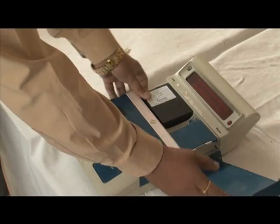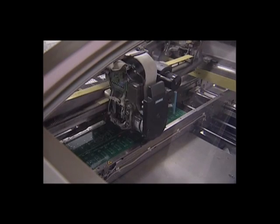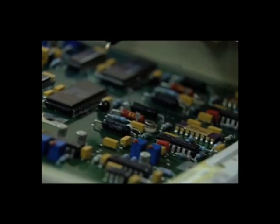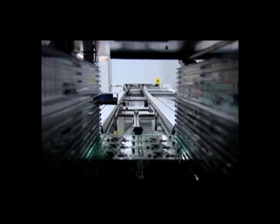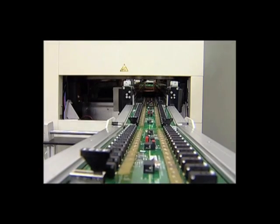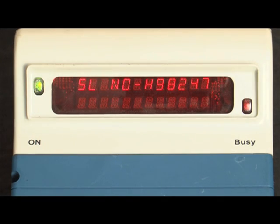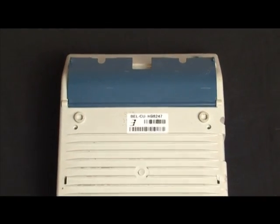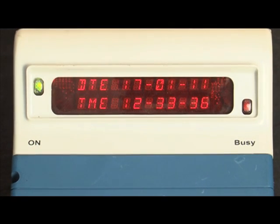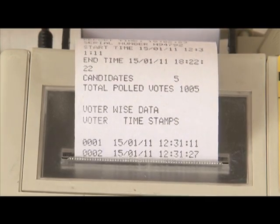Votes stored in the memory are safe even without the battery. The electronic voting machine is completely and comprehensively tamper-proof. The machine uses a one-time programmable chip where the program is fused during manufacture. This program is unalterable; the circuits are hardwired and cannot be accessed or replaced. A unique serial number is provided to each machine to facilitate tracking. A date and time stamp records the date and time of each vote, logged to view the functioning of the EVM for the last 1,000 events.